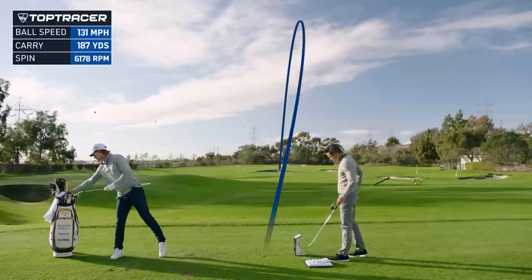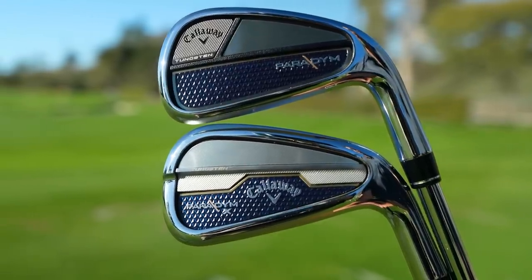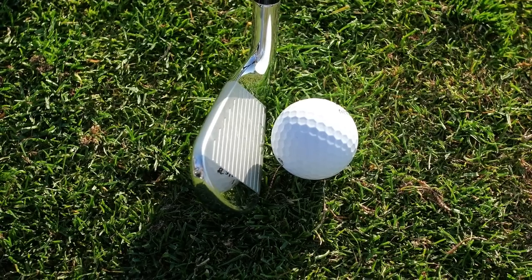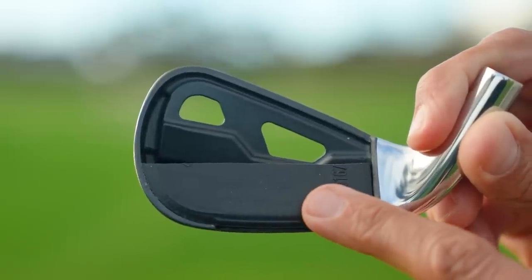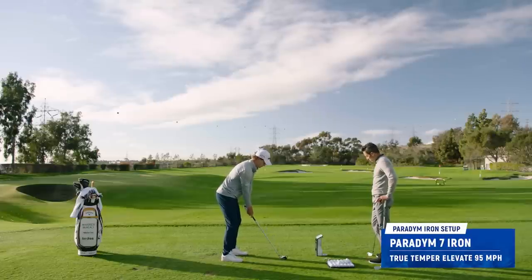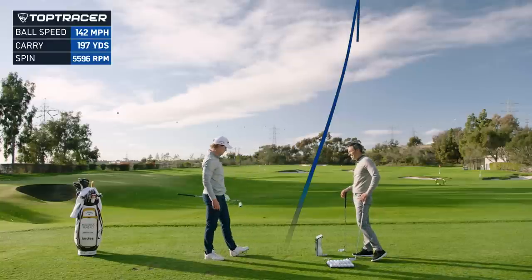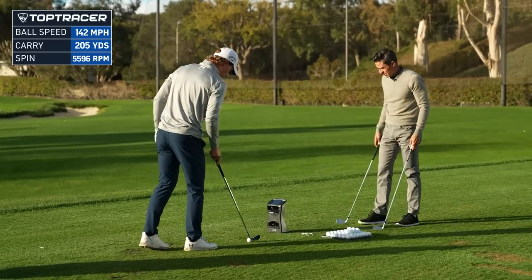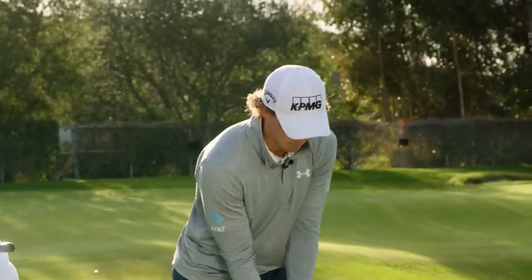Now I'm going to hand you the Paradigm. We have Paradigm and Paradigm X. Paradigm is called a player's distance performance iron — it's got a nice player shape. Any iron with that much tech packed in it: 455 forged face, urethane microspheres — it's got anything you'd think of to get the ball up in the air fast. Holy moly — 205 carry, 142 ball speed. You picked up nine miles an hour of ball speed. Launched it at 18 degrees, 5,600 spin — that's plenty of spin for how high you launched it.